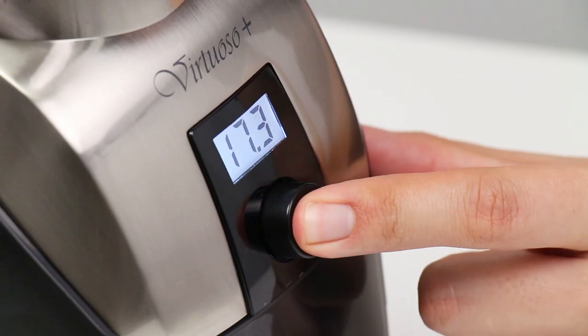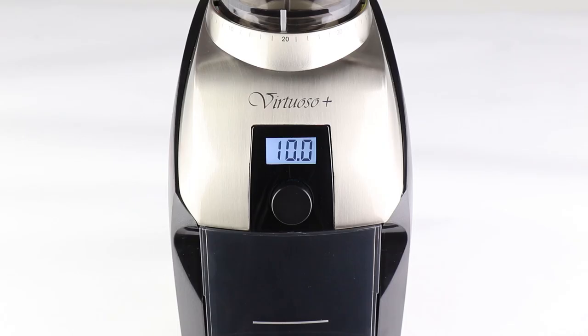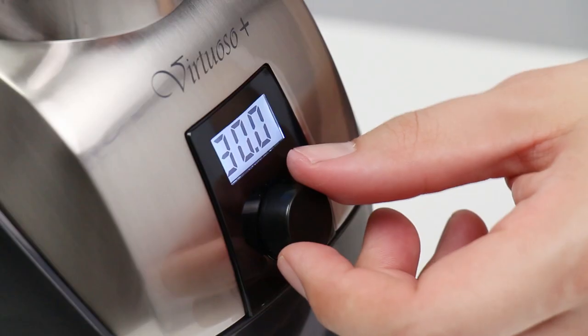Or cancel the grind by pressing and holding. After three minutes of inactivity, the Virtuoso Plus display and LEDs will turn off and the grinder will enter sleep mode. To wake the Virtuoso Plus, press or turn the knob.